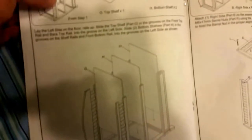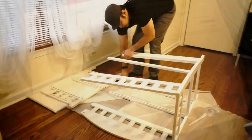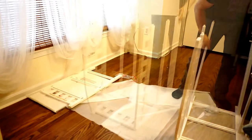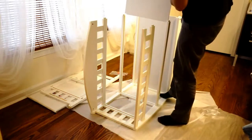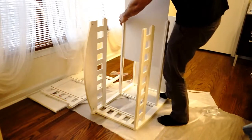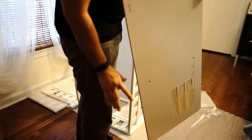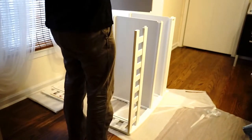The next part I have to do is put the shelves in, so I'm going to turn this thing standing up. This one's the thickest — goes on the top. It seems symmetrical.